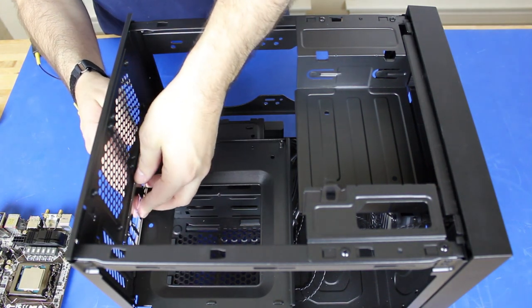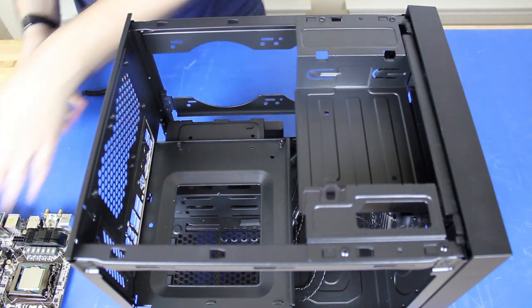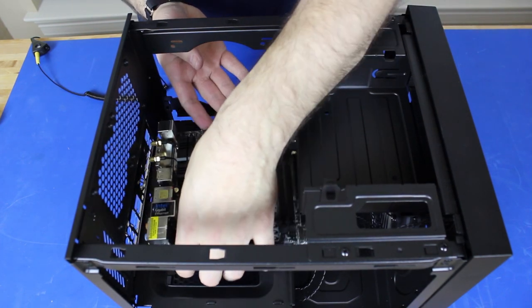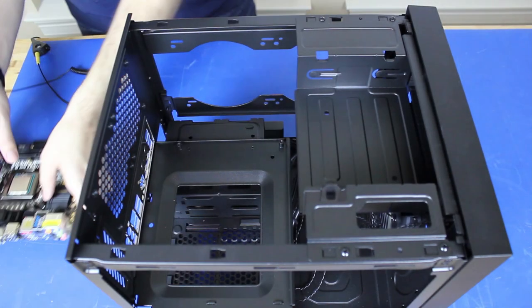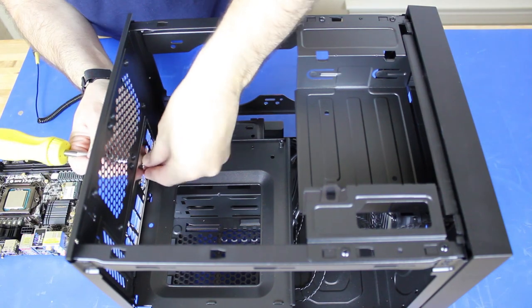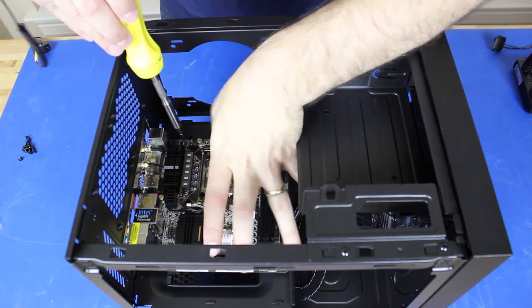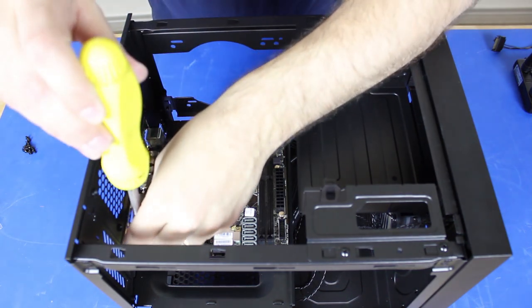Now let's install the back plate for the IO. Be really careful — this one was sharper than most. Now we're going to put the motherboard in, but we ran into an issue: the Wi-Fi antenna has two prongs that stick out, so the back plate — those had to be removed first. We'll take the motherboard out, use a screwdriver to push those little plugs out, and get rid of them. With those pieces removed, the motherboard fits right in. We'll screw it in, but only the back two screws, because we're going to run a cable underneath the motherboard later on.